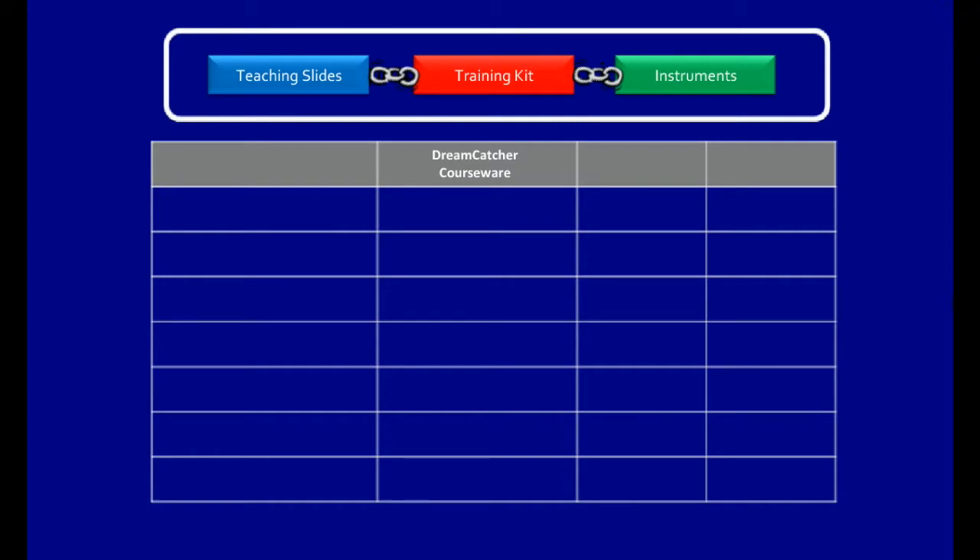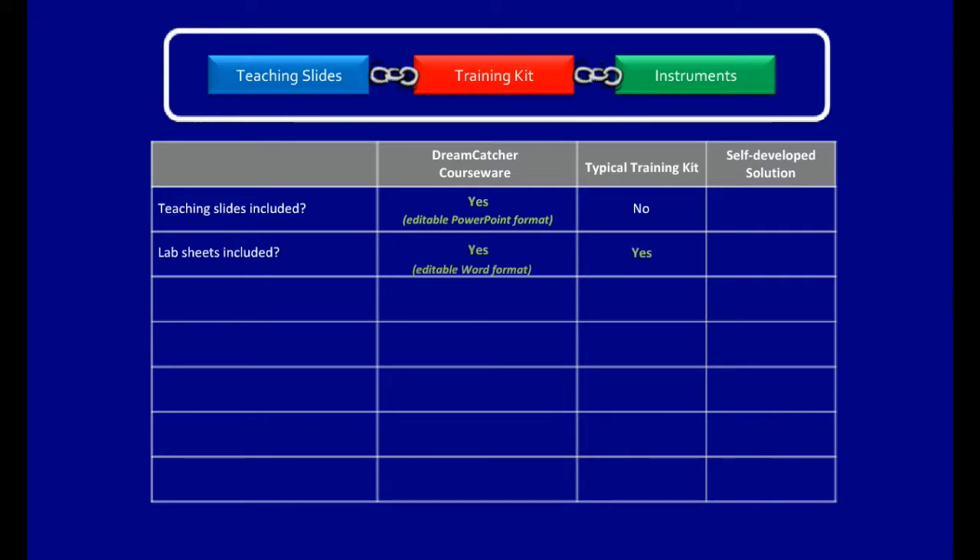Let's compare Dreamcatcher Courseware with a typical training kit and a lecturer's self-developed solution. Training slides are included in Dreamcatcher Courseware but not with a typical training kit. Lab sheets are typically included in all cases, but Dreamcatcher provides them in editable Microsoft Word format. Dreamcatcher Courseware is developed for a specific university subject, while it's usually hard to decide in which subject to include a generic training kit.